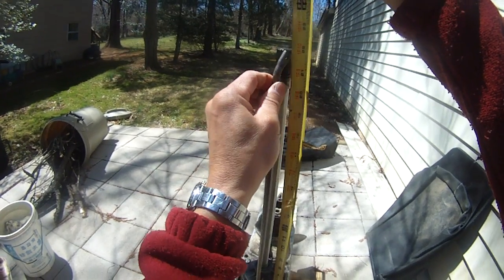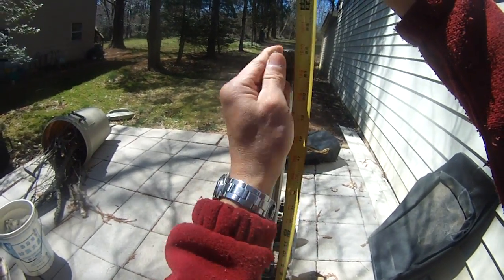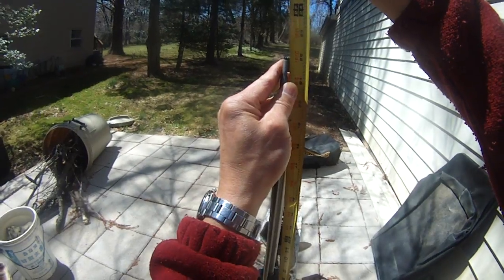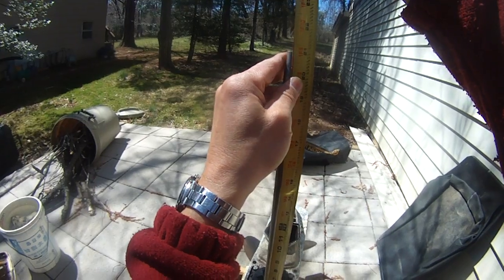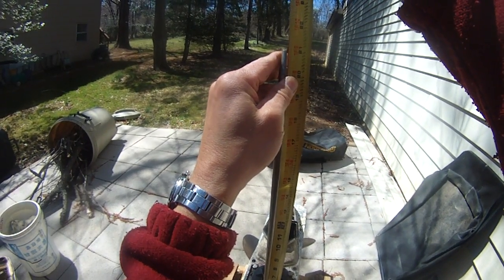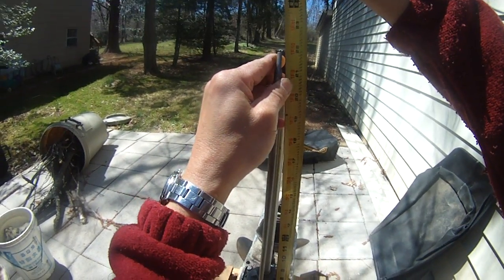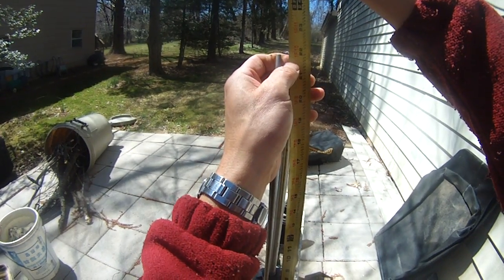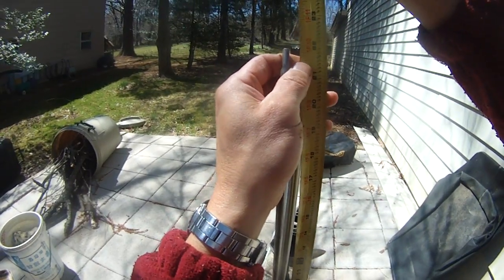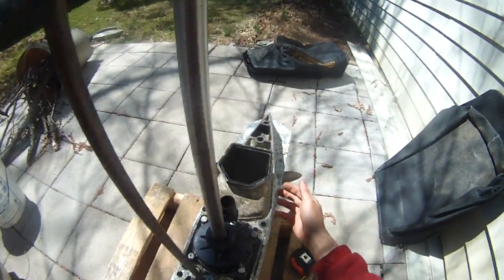That's still 2.175, so I'm going to keep turning the shift rod until I cannot turn it any further. Now it's shorter than 2.175 — 2.175 is up here, and it's lower than that now. So that should be good. Actually I can't even turn the shift rod anymore, so let's set it up.